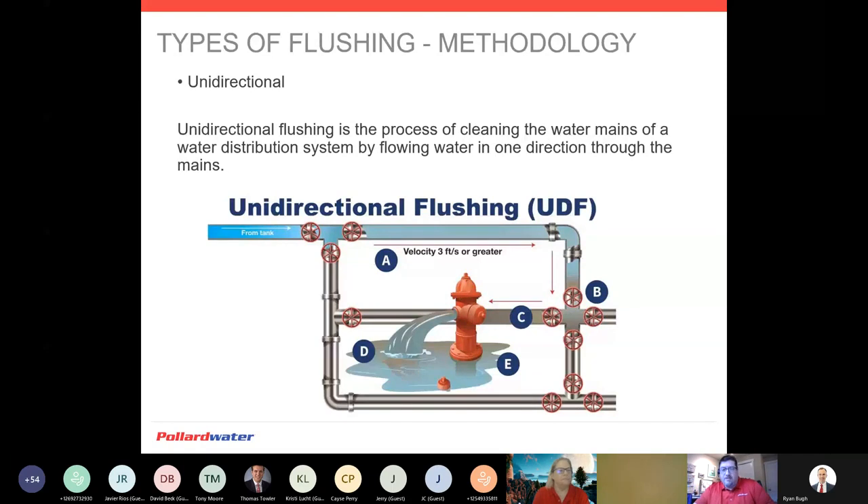Unidirectional flushing is where there's actually a rhyme and reason — there is an order and a process to approaching our flushing. You flush a distribution system from the source outward in one direction: from our wellhead, from our tank, wherever, out to the furthest point in our distribution system. Flush from larger pipes to smaller pipes. Typically where our source is, that's going to be our distribution main, and then from there our offshoots. So it makes sense to go from source furthest out and from large pipe to small pipe.